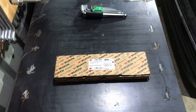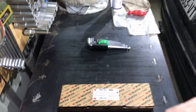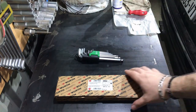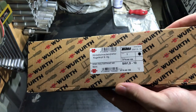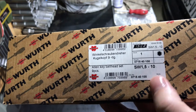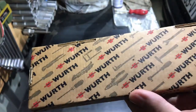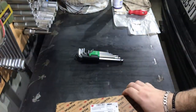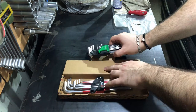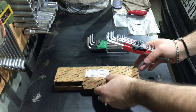We are moving on and this is another gift from my father I have received. Can you guess what it is? Yes, this is your Wera ball head Allen key set, nine pieces. Here you can see the part number, the box itself, and the sizes are from 1.5 to 10 millimeters. Now let's open the box and see how this tool looks like in reality.